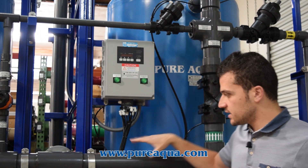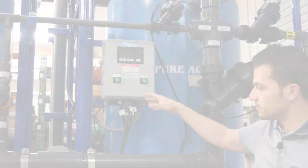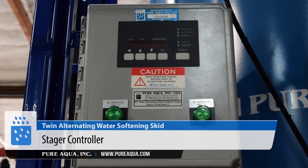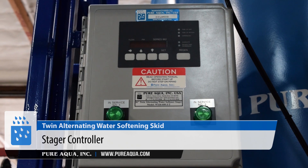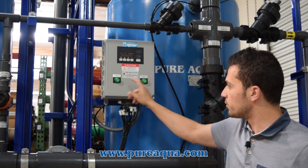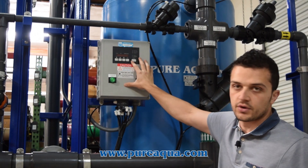The capacity of the system will be set on this stager based on the hardness being fed into the system. There's a flow meter at the outlet end that will monitor how much water has been pushed through the unit. Based on that, you will regenerate each tank when the system has been exhausted. The digital stager will monitor and control that and will inform the operator of which tank is in service.